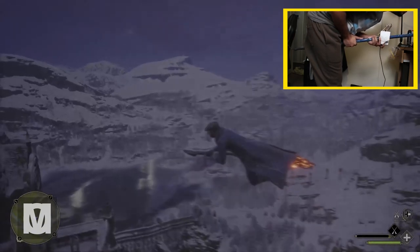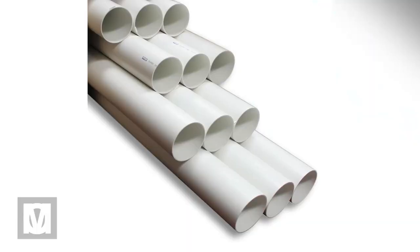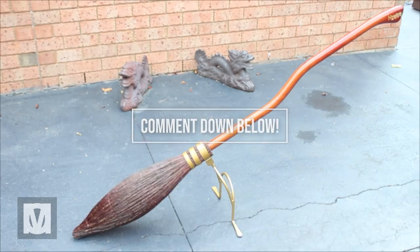The possibilities are endless. What are you interested in using to fly around in Hogwarts Legacy? The mop, a PVC pipe, your mate? Comment down below — it can be almost anything.